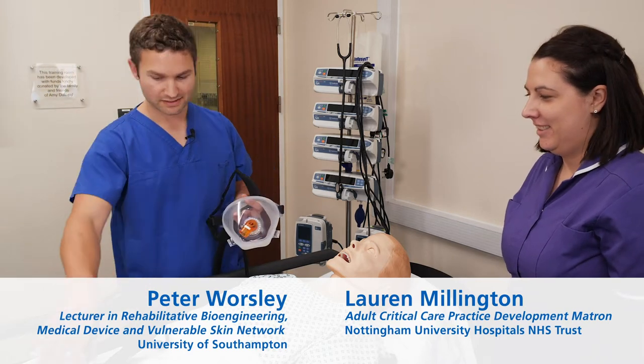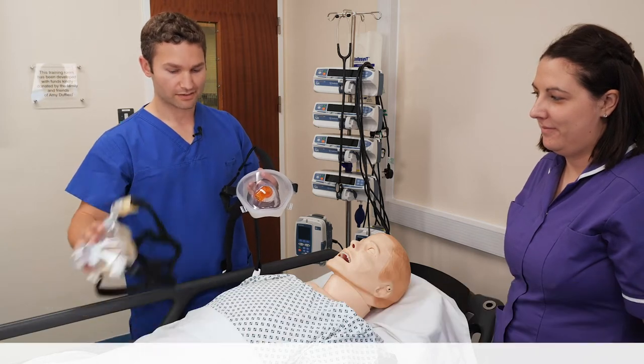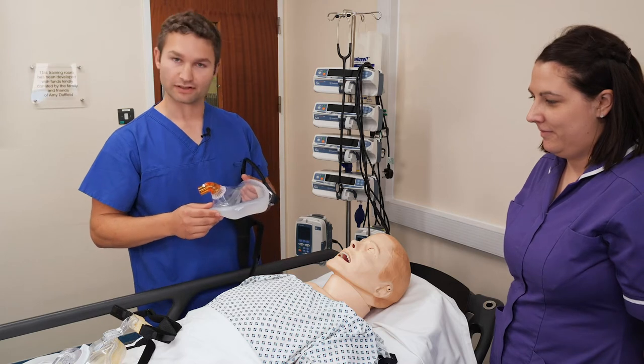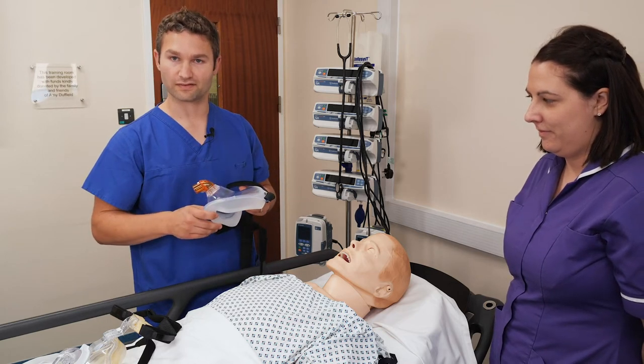Hi, my name is Pete and I'm going to go through fitting a non-invasive ventilation face mask. Masks come in different sizes and designs. Before you select the right mask, try and pick a small, medium or large to fit your patient and have a look to see at the options of both the design and the materials of the mask to fit the individual.